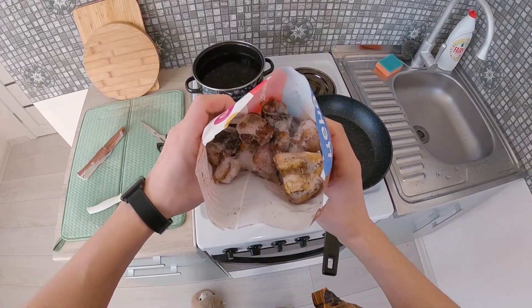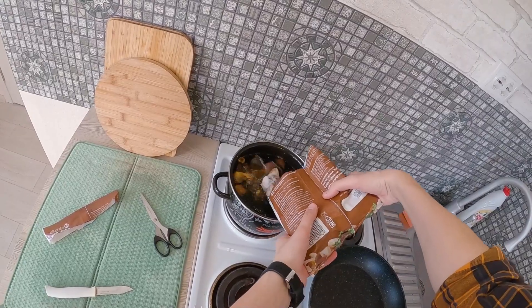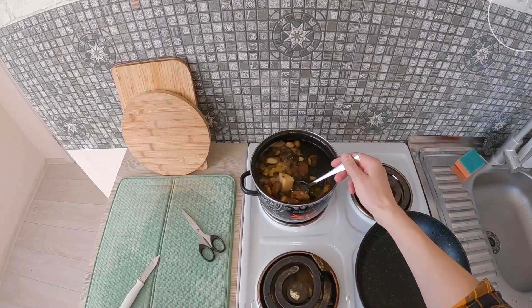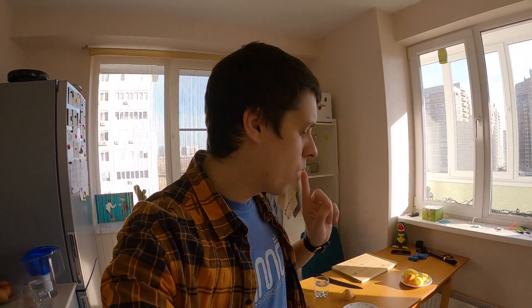Look at this. Put it inside. We need about 40 minutes to get our mushrooms ready. And now one of the most important things in this recipe — my favorite — we need some onion.